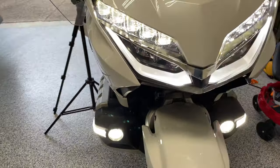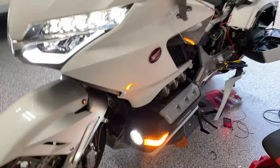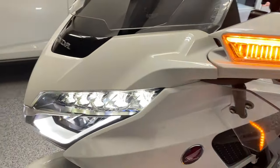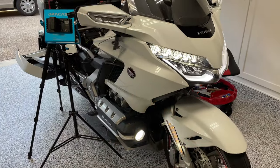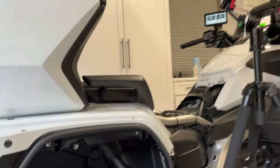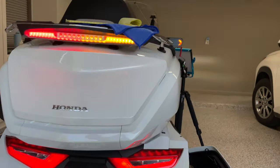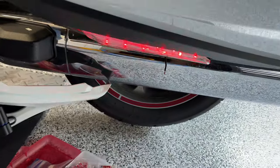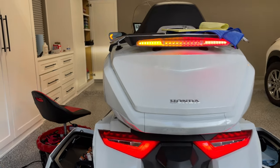Cowl lights are working. Add-on mirrors are working. Let's check the turn signals — left turn signals are working in the front. Right turn signals are working in the rear. I've got the saddlebag open but I can see them here. All of our right turn signals are working. Let's check the left in the rear — I've got to lift this side up. Yes, it is flashing. And in the back as well. Everything looks good. Let's check our brake lights.